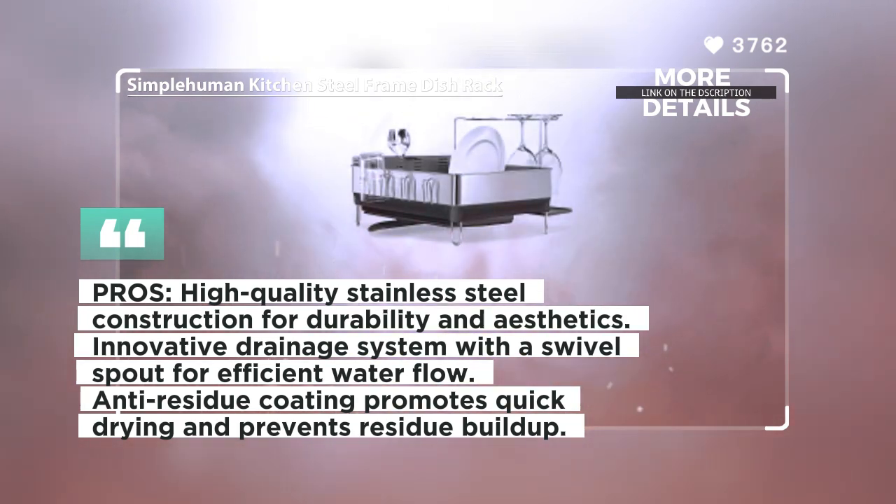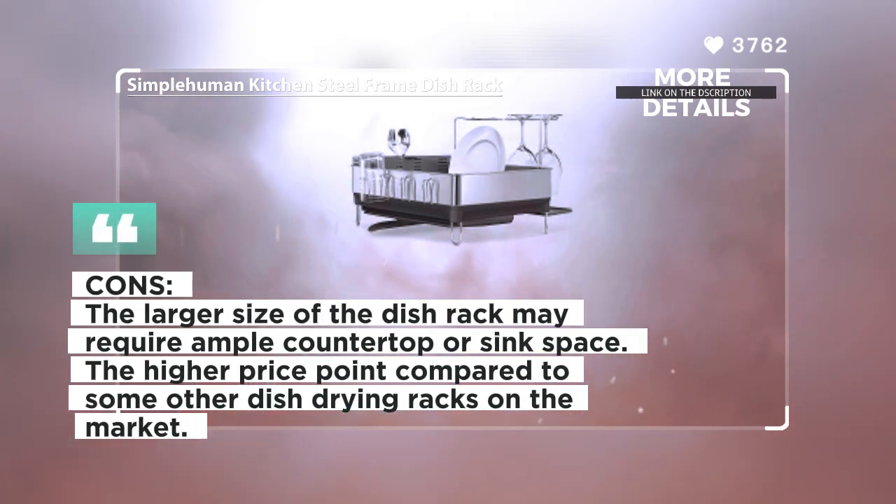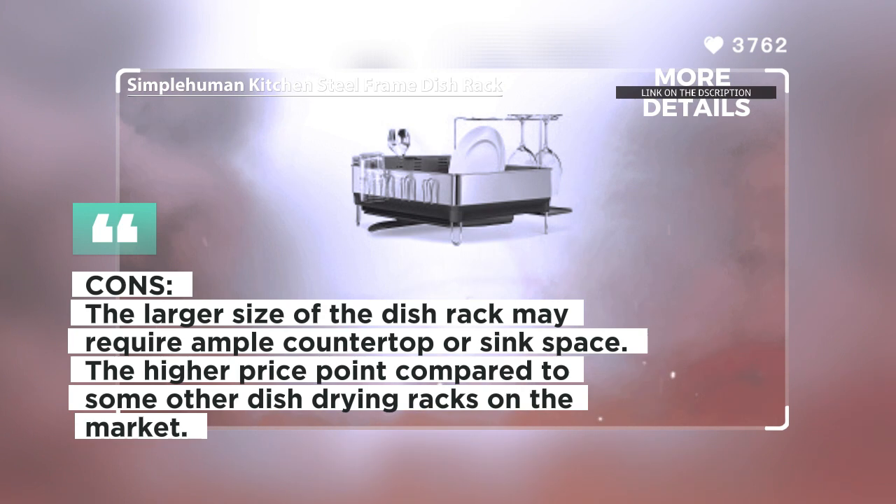Preventing water from spilling onto the countertop, the plastic tray is coated with a hydrophilic coating that promotes quick drying and prevents residue buildup.